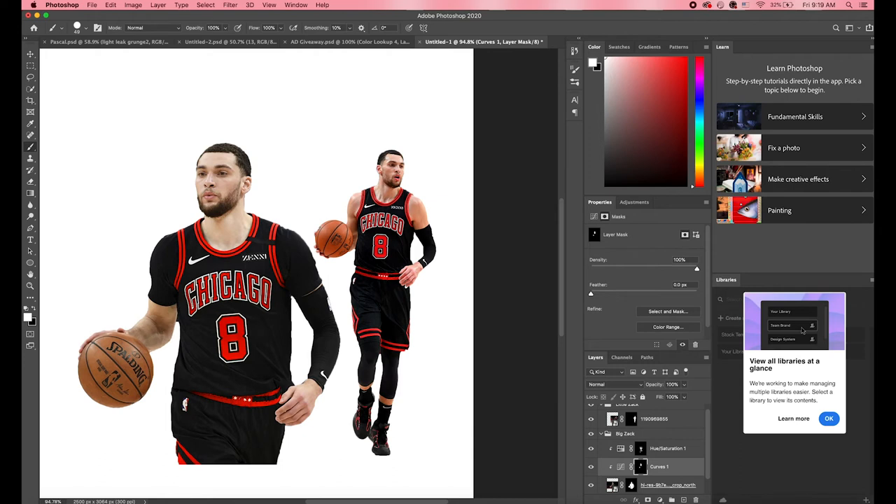Next, I color corrected the skin. The skin on the left is a little lighter than the one on the right, so we want to make sure the color matches across both. We can do that by adjusting a Curves layer and creating a clipping mask so it applies only to that specific player. It should look something like this when you're done.